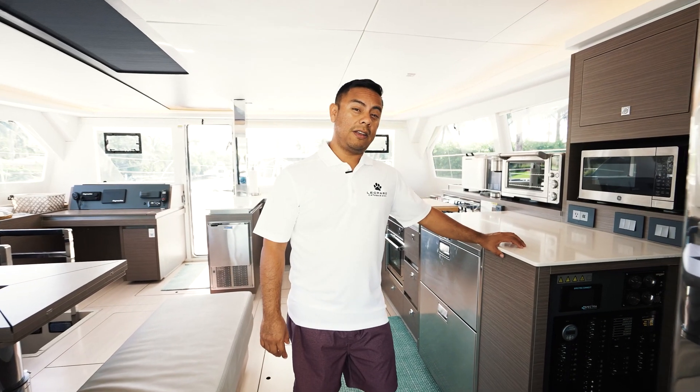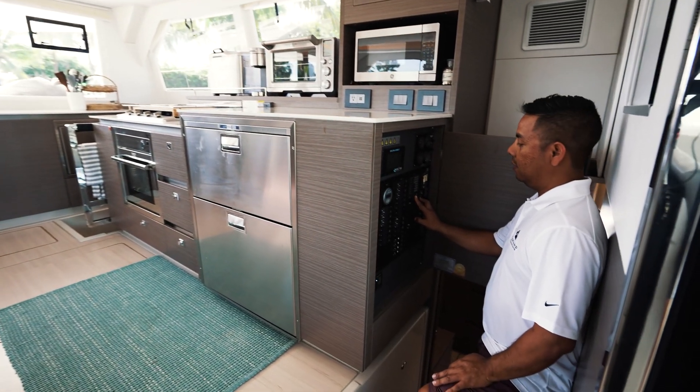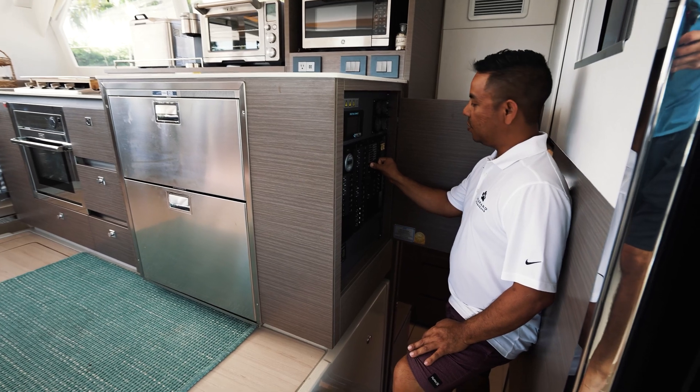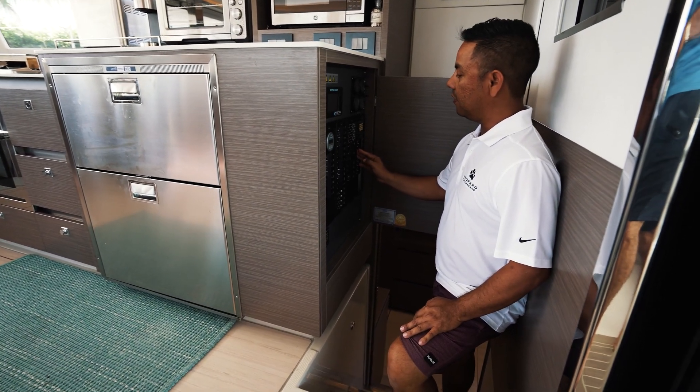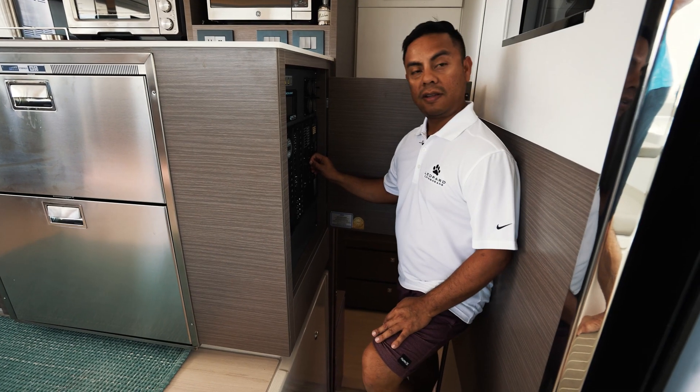Back at the electric panel, make sure that you have shore power indicated by the green indicator light, and turn it on. Make sure that everything on your AC load is off before you turn this on.